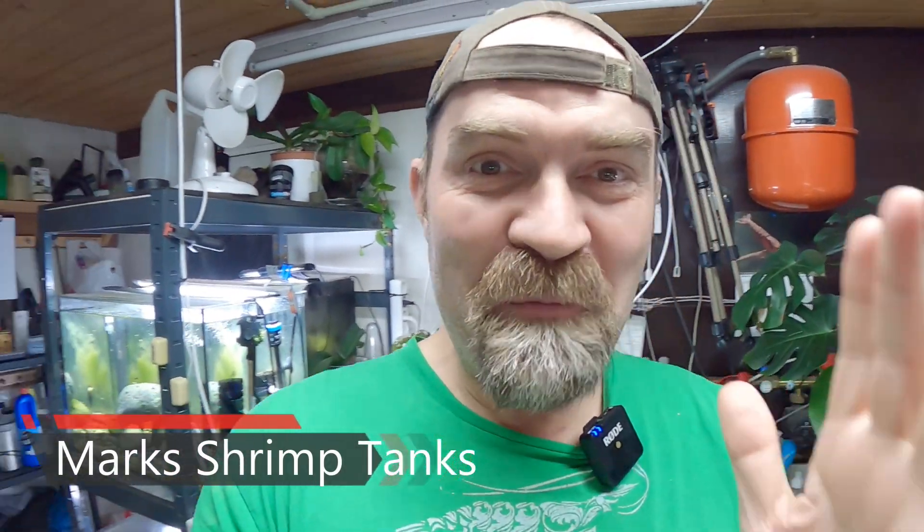Hello guys, welcome to Mark's Shrimp Tanks. Today I'm going to show you how I'm going to tie some Süßwassertang to these bricks, because I've already made this video and it didn't work. So I'm having to do the start again. Today's video is going to be about me tying Süßwassertang to our tanks.